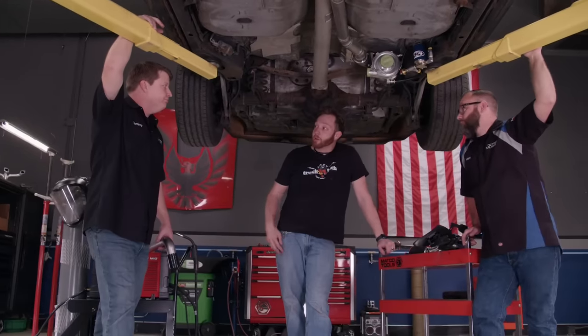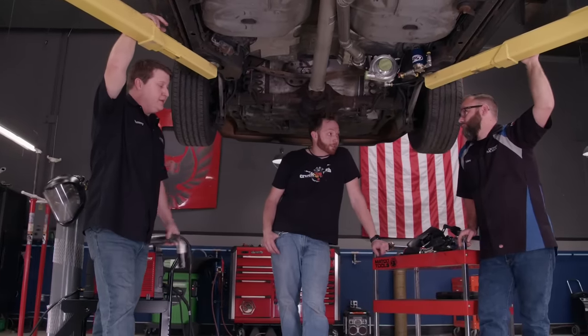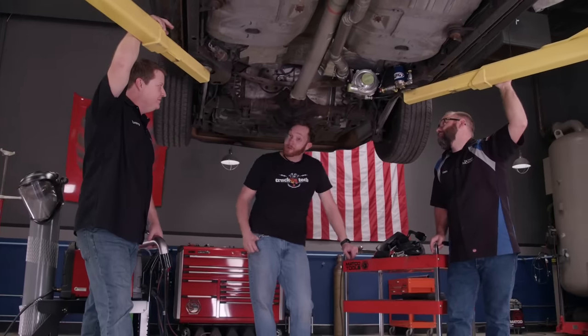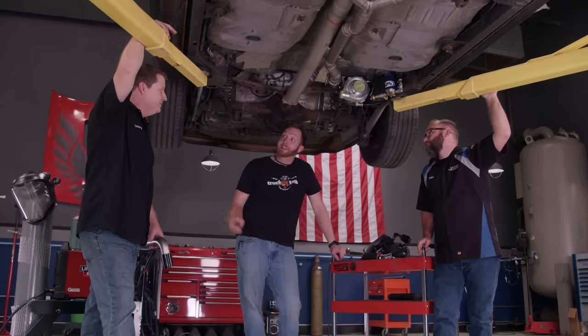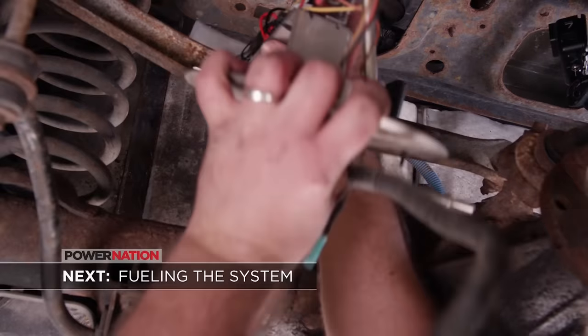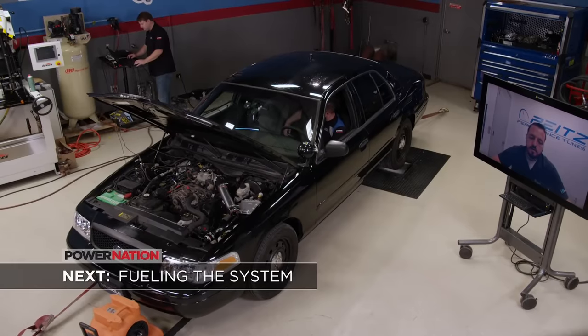You guys got any horsepower goals for this thing? He's pretty ambitious. Yeah, I'd like to make 400 at the tire. All right, well I want to hear this thing run when you're done. We have to feed the fire with an upgraded fuel system, and then we'll see how much power it makes.